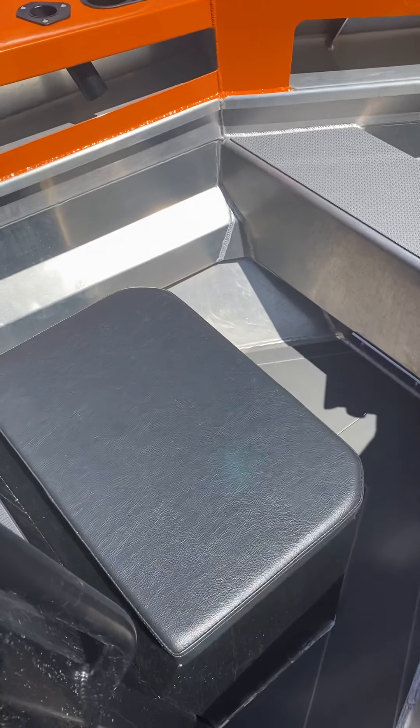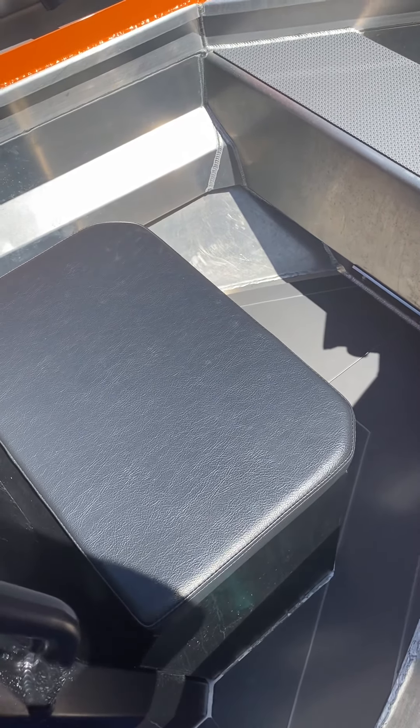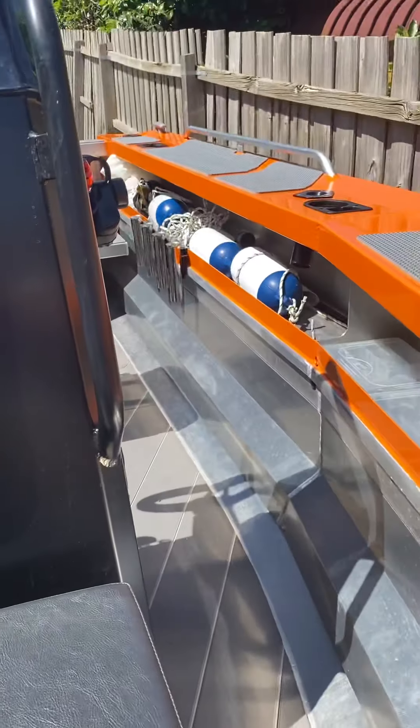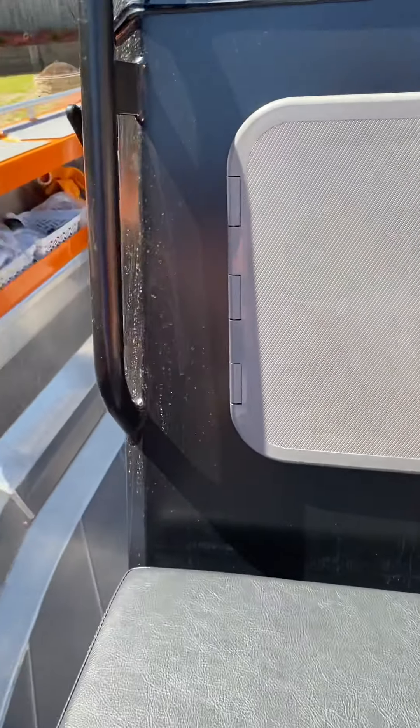We're on parole at the moment and with easing restrictions it allows us to get out a lot more. I thought I'd run through some of the features and options that I have on the boat, and hopefully you all enjoy my dodgy camera work. So let's get into it.